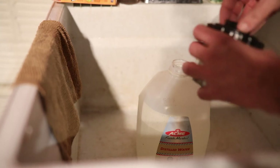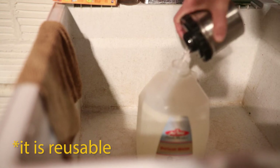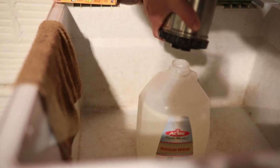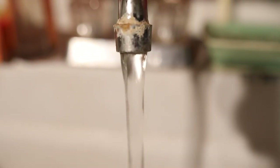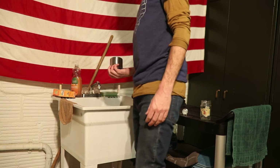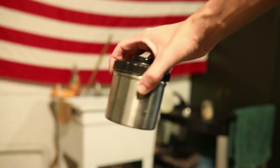10 minutes later, fixer goes back in the fixer container. Try to be careful — it's not environmentally friendly to get anything with silver in it down your drain. Now it's time to wash the film. Historically you would just let water run over the film for 5 to 10 minutes, but to be more environmentally friendly I prefer to use the Ilford method: fill the tank with water, invert it 5 times, empty it, fill again and invert 10 times, then 20, and then a couple extra if you feel that's necessary.